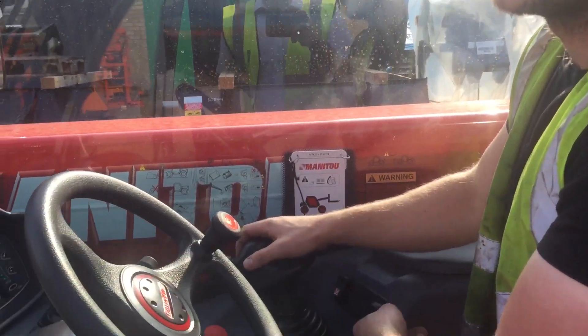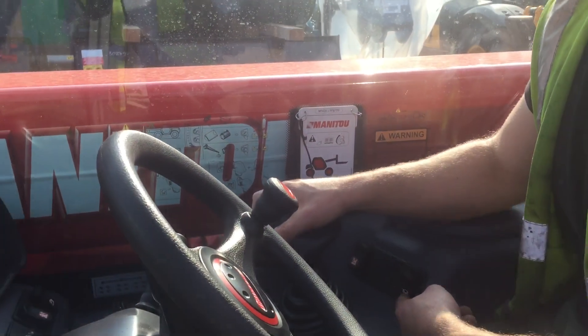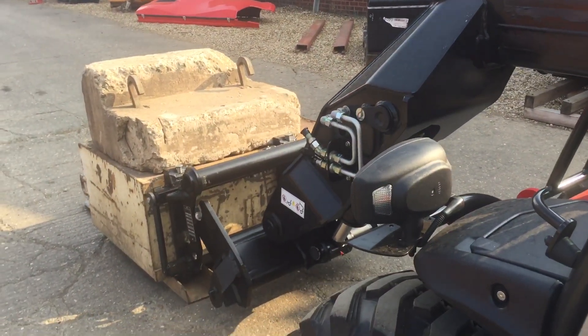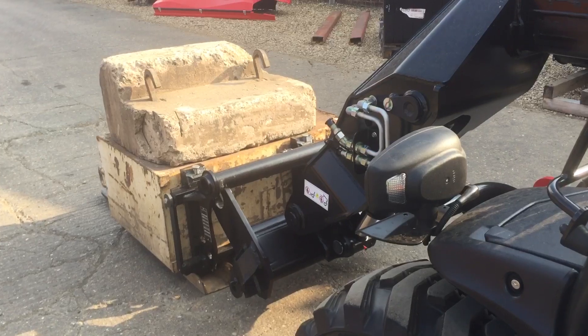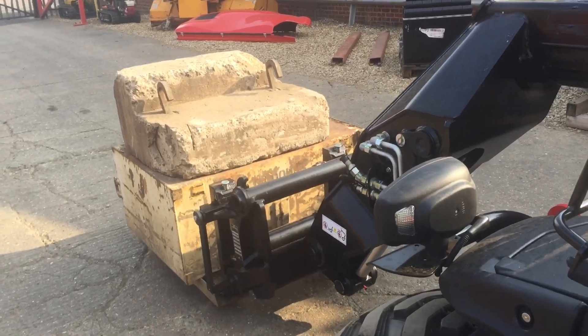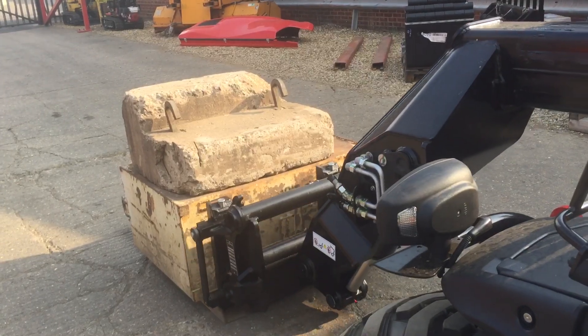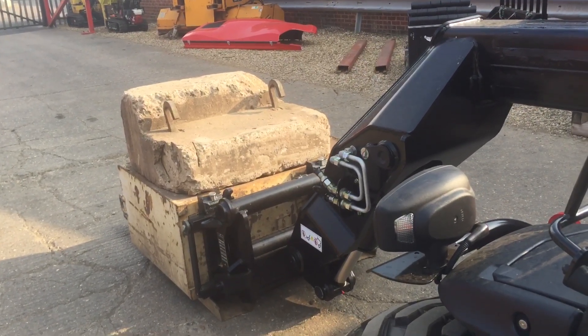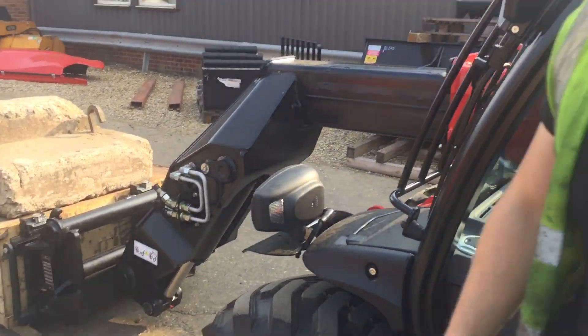Now you want to hold down the parachute button while operating the machine to pick up the load, making sure you put the fork bar inside.